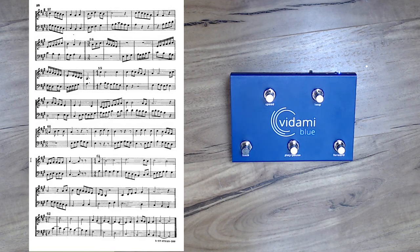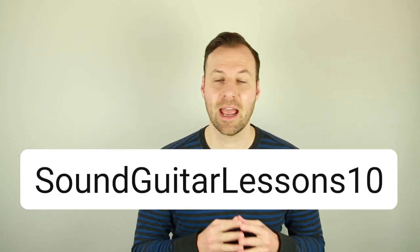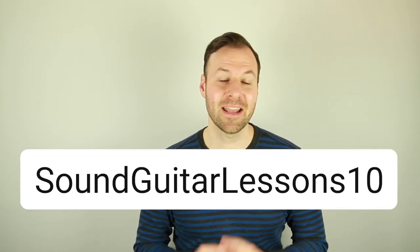If you're interested in getting a Vadami pedal, use the link in the top of the description and type in 'soundguitarlessons10' at checkout to get 10% off. Yes, that is an affiliate link — you get 10% off the retail price and a small portion comes back to me to help keep the lessons coming. I tried to make this video really practical and organized so you can use it as a reference for any of the modes or functions.